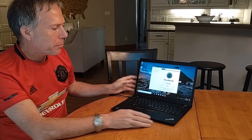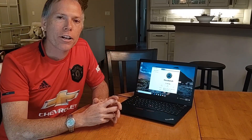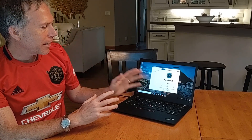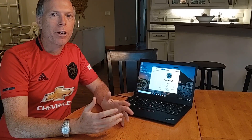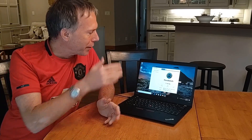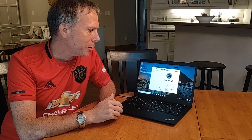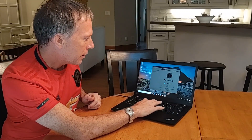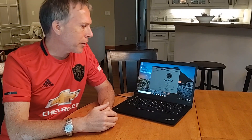It's the Lenovo ThinkPad T495S. I'm going to run the NovaBench test here — I've been running these on my new systems. I didn't get a chance back when I did the original unboxing to run through the NovaBench test, so I'm going to start that and talk a little bit about it.